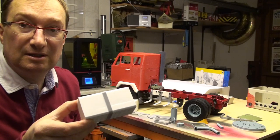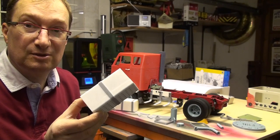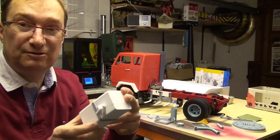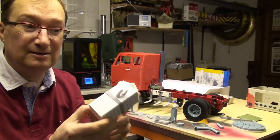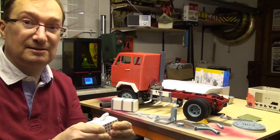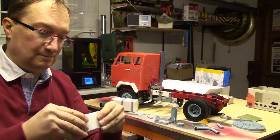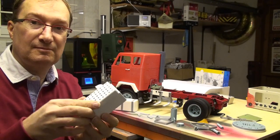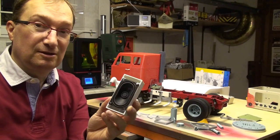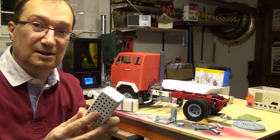And on the back it has a kind of a muffler going out of the tank. So let's have a look inside. Yeah, it's a speaker box for your truck. So you can hide your speaker for your sound system in the tank.